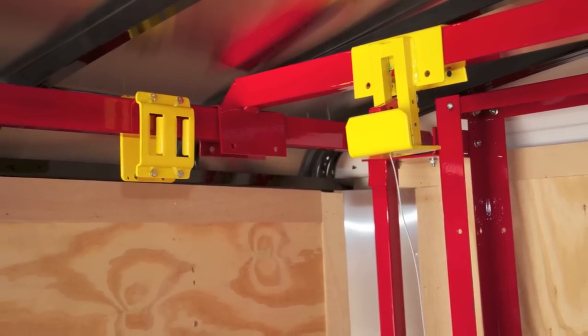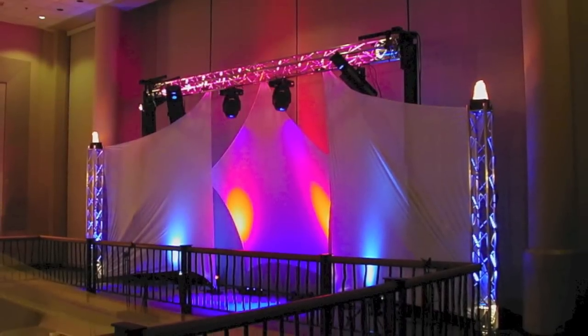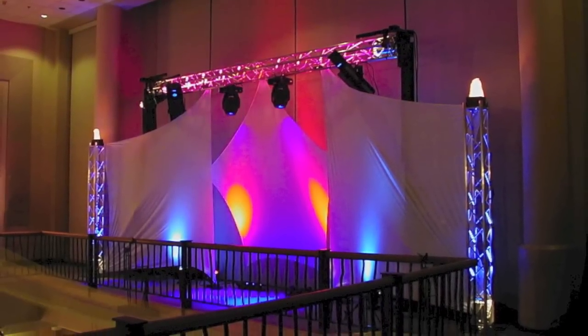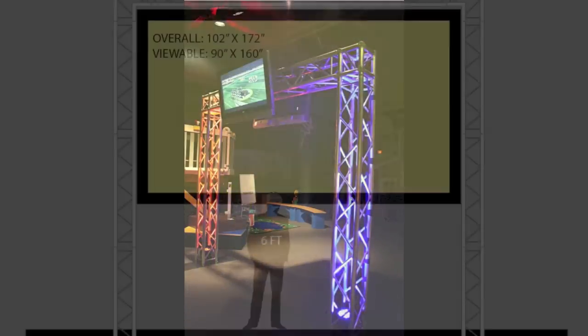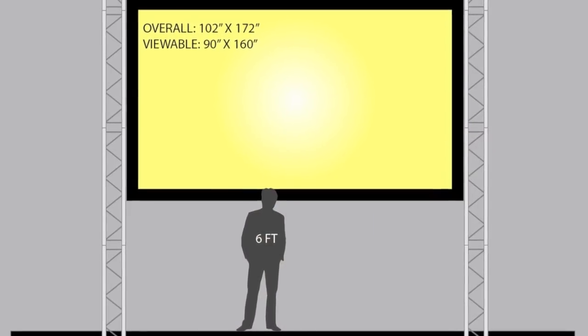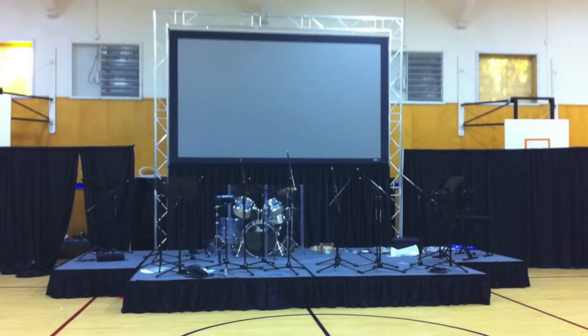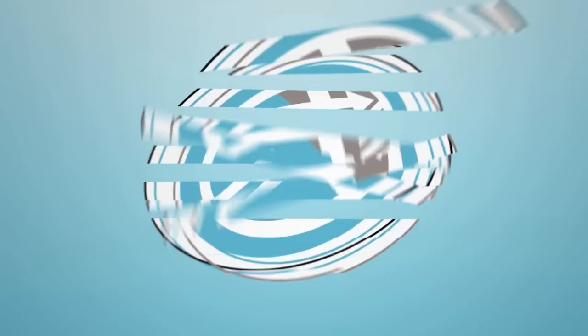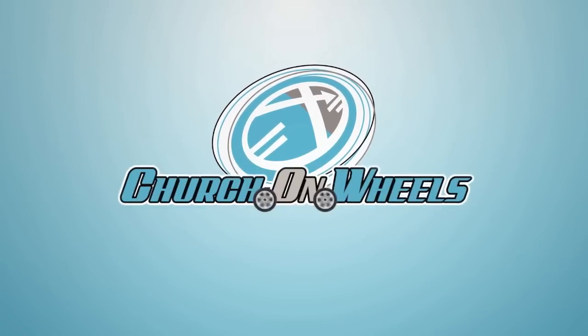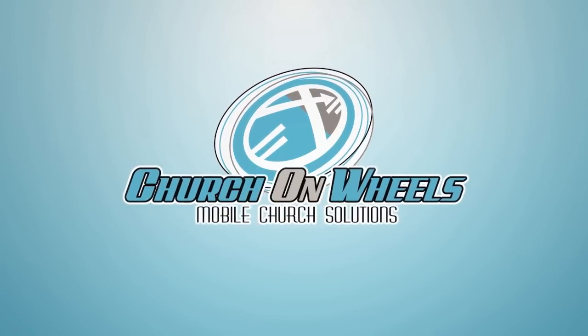The possibilities of truss are almost endless and it's very easy to get carried away when your storage requirements and possibilities are not fully understood. To further discuss your truss options from point of conception to the in-solution in storage, please contact a Church on Wheels representative.